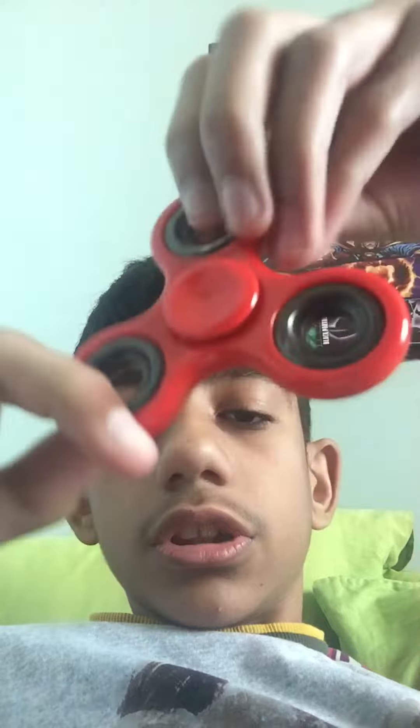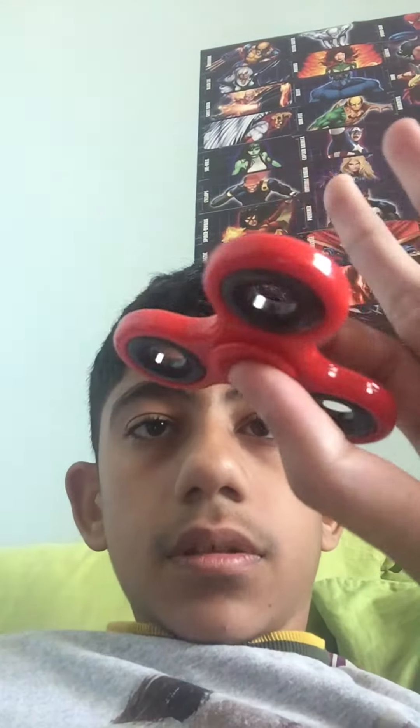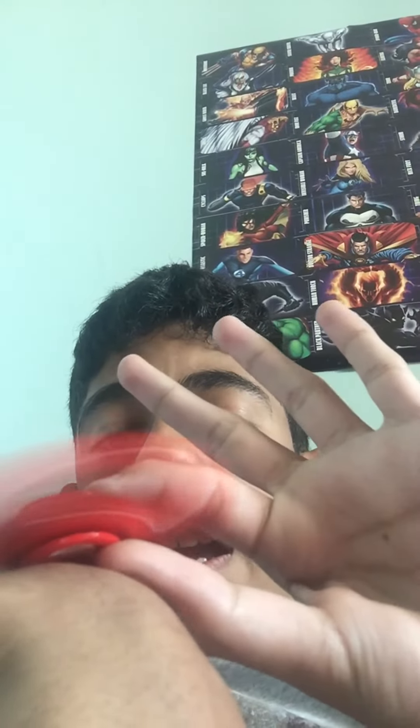First, you hold the fidget spinner like this, and you need to try this. I'll show you how it works — the fidget spinner goes in like this, and this is how it goes on the arm, but not just any arm. Whatever, okay, so do what I did.